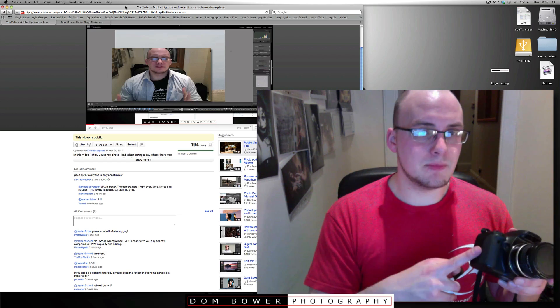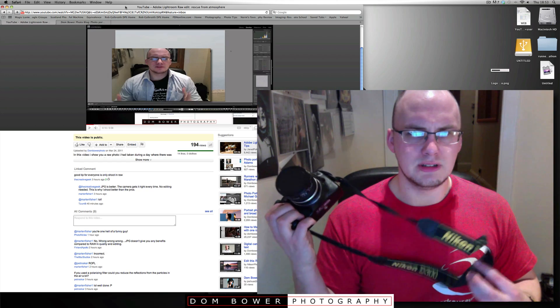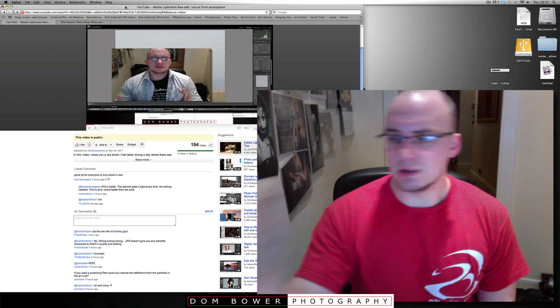First of all, make sure your camera is at the most recent update level, which I think is 1.09. Here's how I'm going to install Magic Lantern onto the camera, which is actually on the memory card.